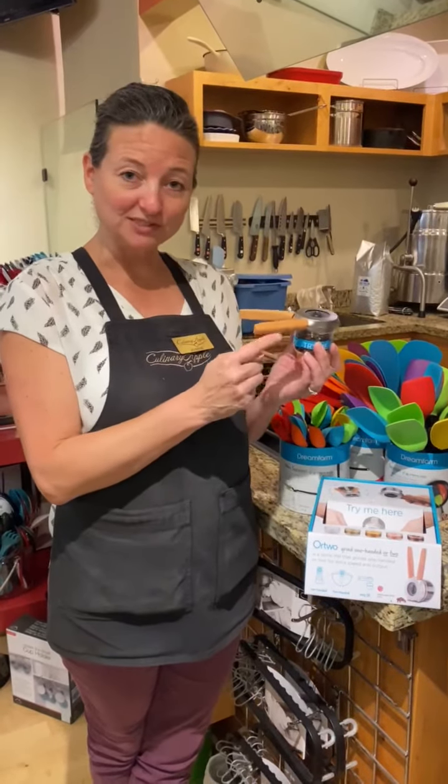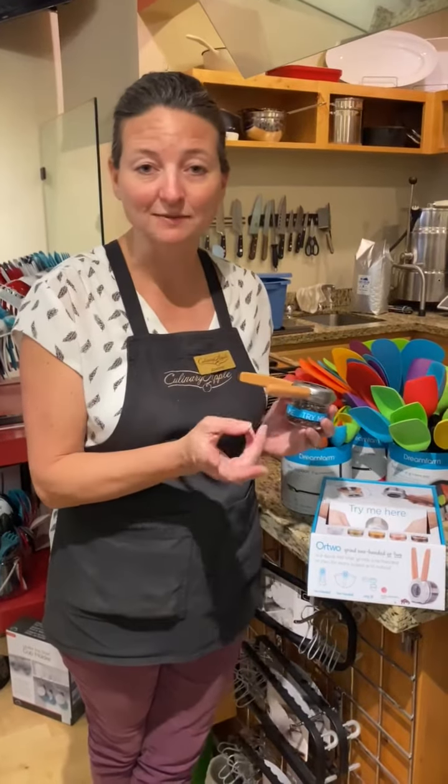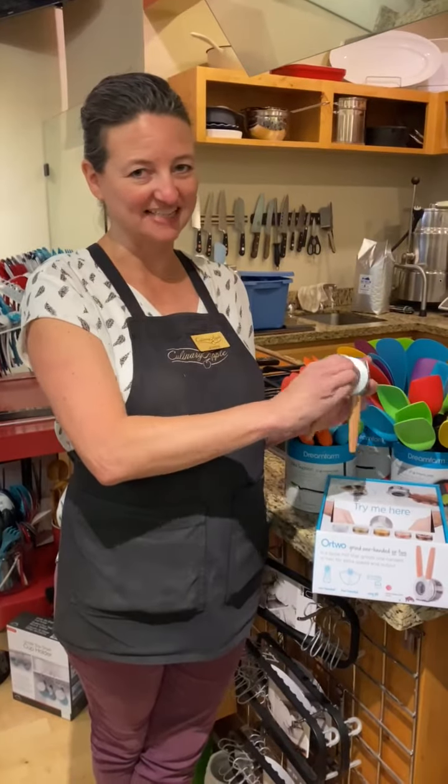Not only pepper, but you can use salts, spices, herbs, mustard seeds — even Himalayan salt will work in this — and you can change the grind just like that.